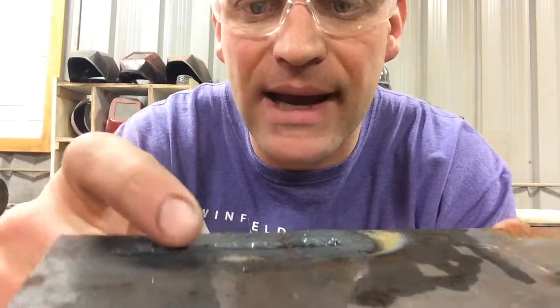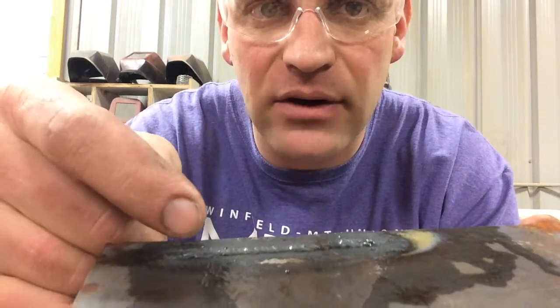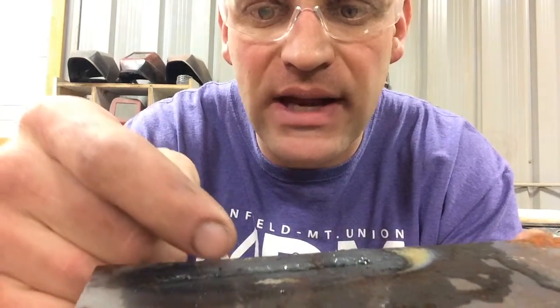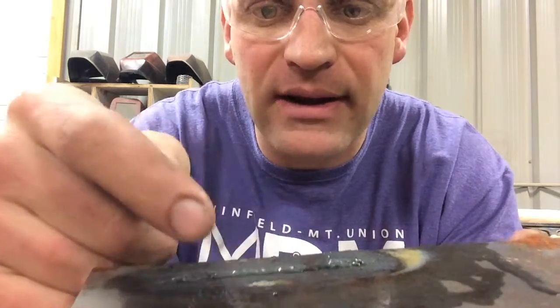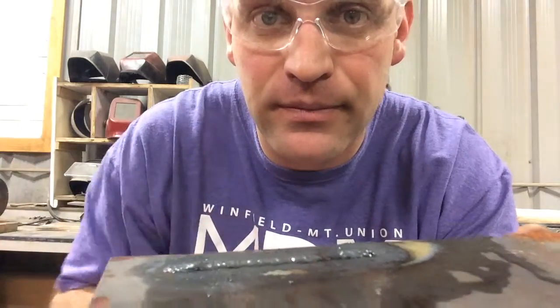The secret here, folks, is being nice and consistent, keeping the filler rod real close, having the angle of the torch so that it heats up prior and it's also heating up your filler rod so that you can just dip in there. All right, I hope it helped, folks. Remember, work hard all the time — hard work pays off.